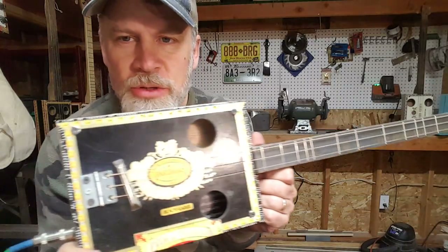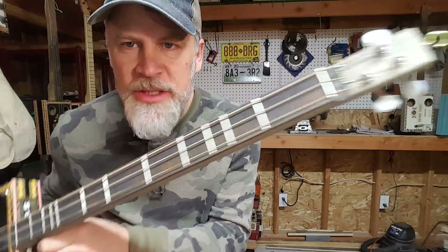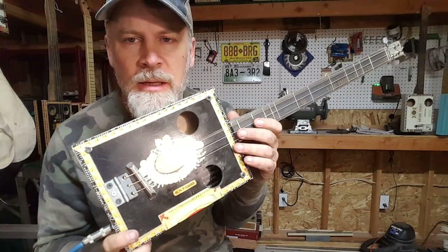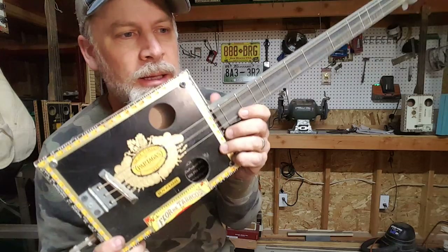Greetings, everybody. I want to introduce you to a very interesting three-string cigar box guitar. This is tuned E, B, E.